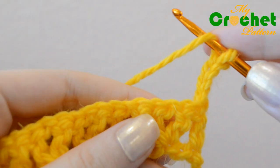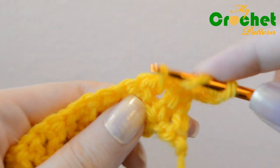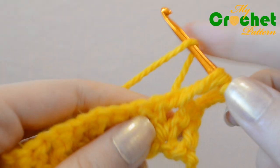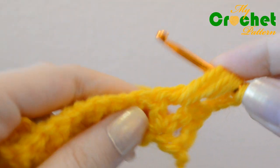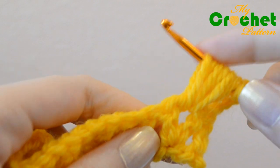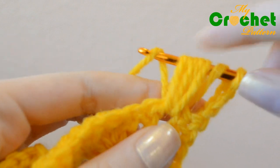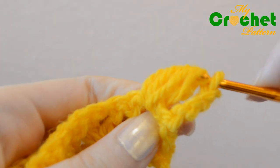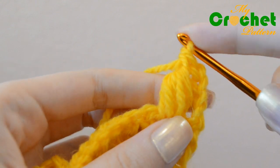You will crochet puffs inserting your hook under the chain stitches of the previous row. Yarn over the hook and then insert the hook under the chain stitch of the previous row, pull the yarn back through the loop, repeat the same technique 2 more times. Catch the yarn and pull it back through all 6 loops and then through the 2 loops.